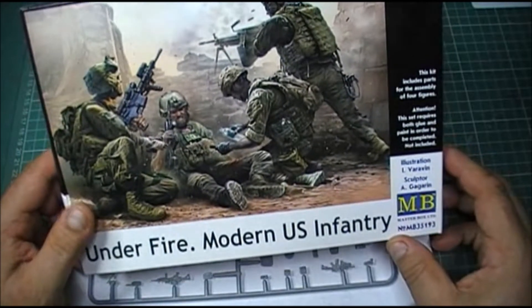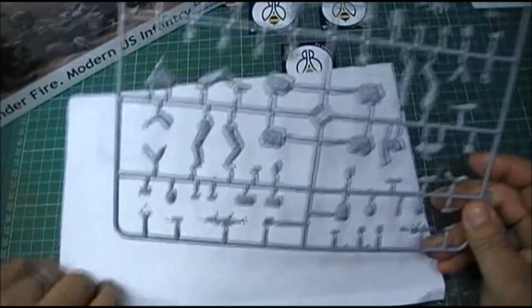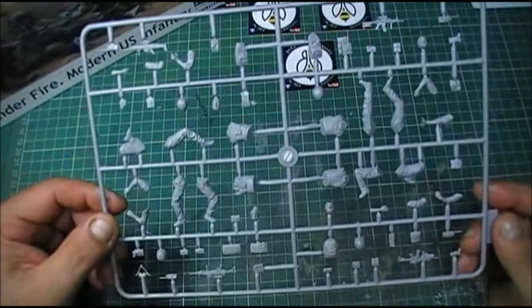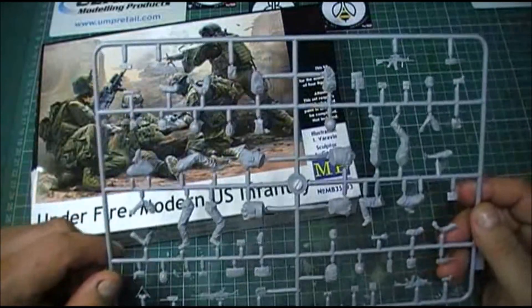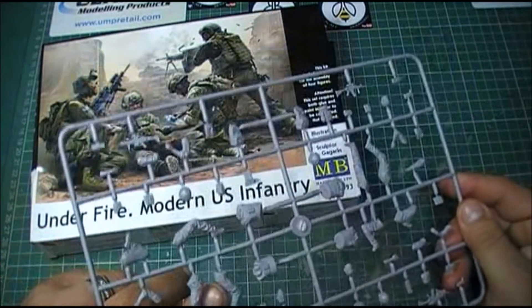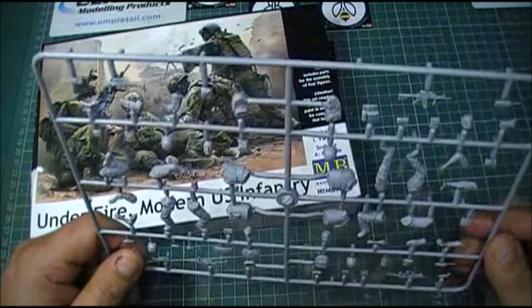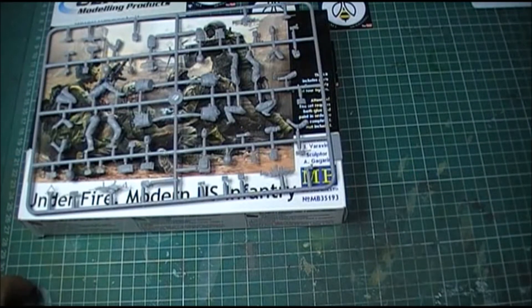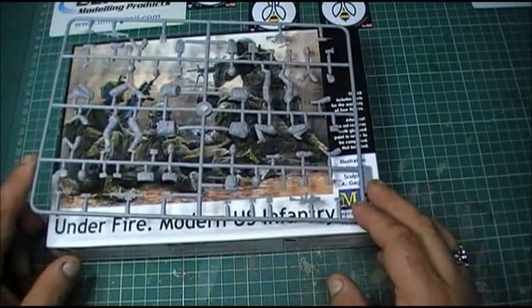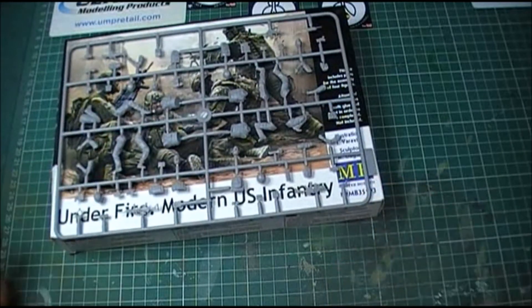Like I said, this is only a quick review. There's not a lot to review - it's just one sprue. But the detail on these figures looks absolutely beautiful. That's the thing with Master Box, I don't think you can fault them. Obviously there are a few seam lines that you've got to scrape off, but nothing too major. Very nice - quite impressed. So yeah, that's just a quick review on the Master Box Underfire Modern US Infantry. Right guys, that's it for me, take it easy, speak to you soon, ta-ra.